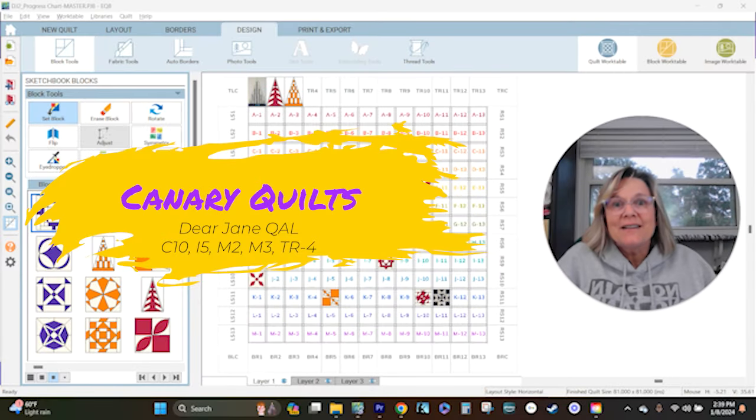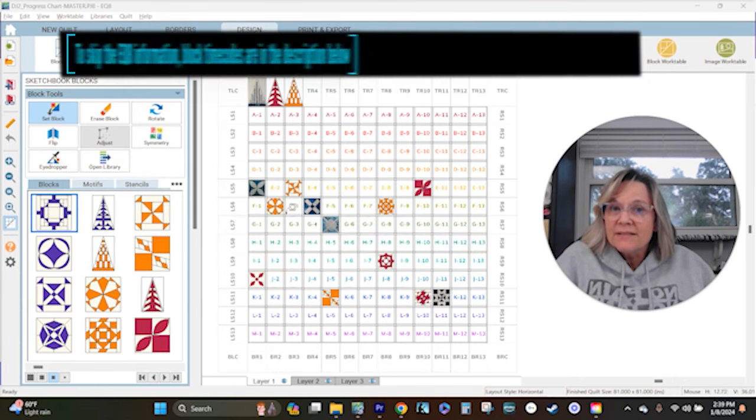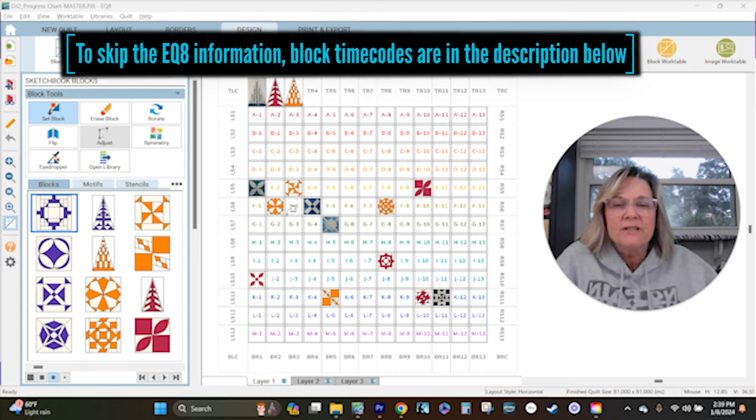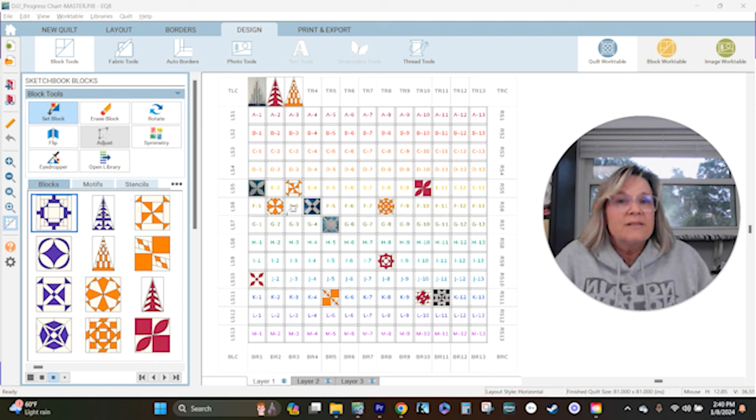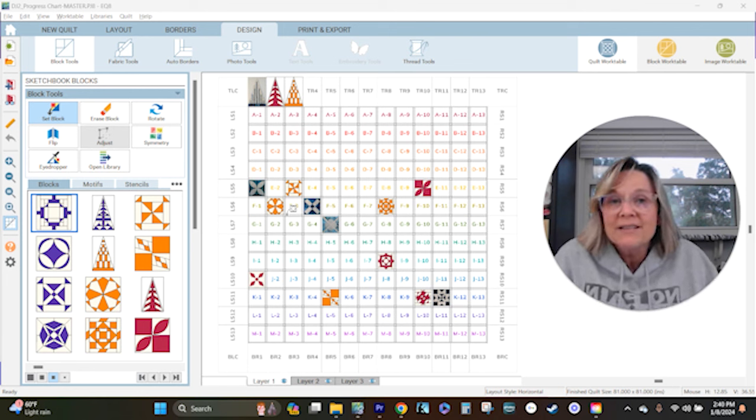Hey, this is Carrie with Canary Quilts, and we are on week four of the Dear Jane Quilt Along. I am utilizing EQ8, but if you want to quilt along with me, a lot of people have some old resources for Dear Jane — there's a book, paper piece packets, acrylic templates. There's a lot of different resources. You can get inspiration from me and do it your way, or if you have EQ8, you can do it along with me.